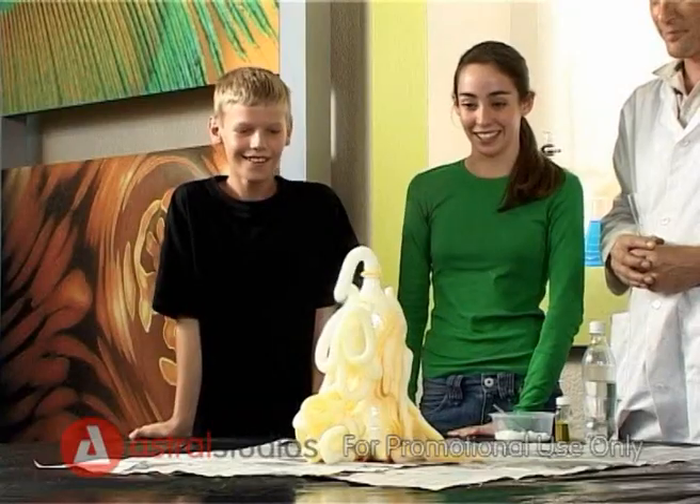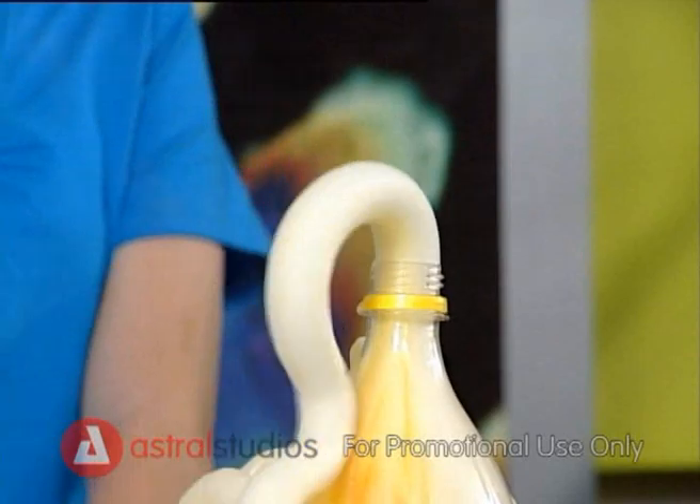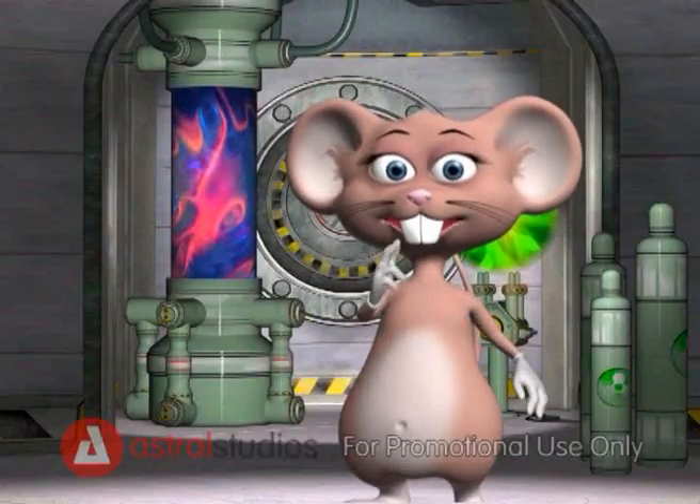Now we have the toothpaste, so the only thing missing is an elephant! Now you try it!